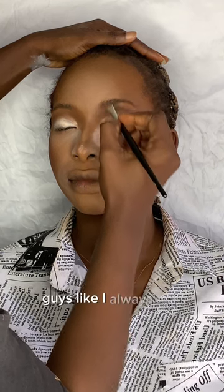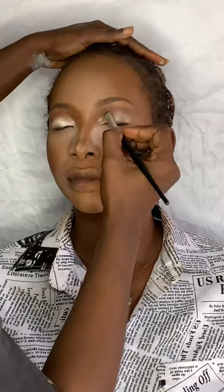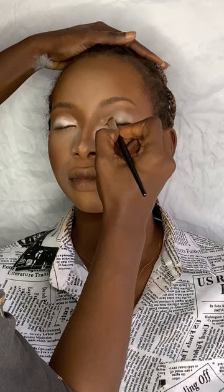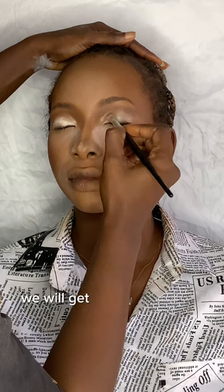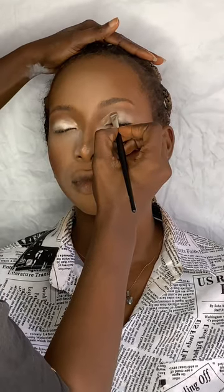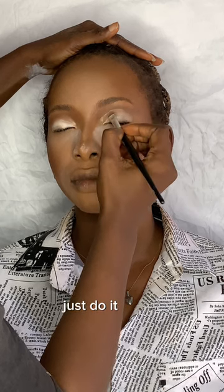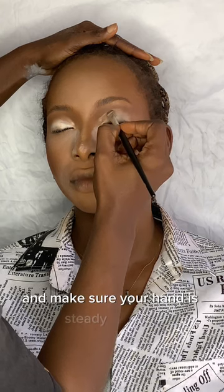As I always say, practice makes perfect. If you practice every day or every other day, you will get there. Just do it gently and make sure your hand is steady enough to clean out that area properly. This is the result after cutting out our crease.